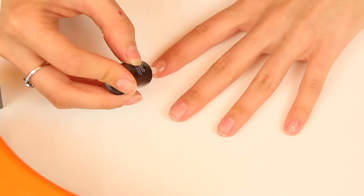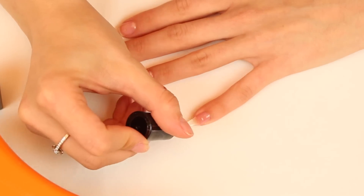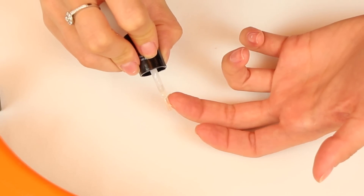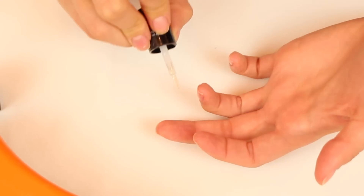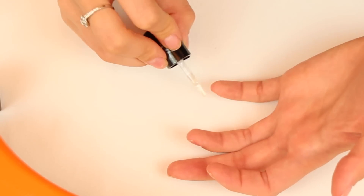Then apply one thin layer of gel base coat. And the most important thing I can say in this entire video is make sure you cap off your nails on each layer of polish — that means running the brush along the exposed edge of your nail to seal and lock in the gel. This will help with lifting and make your nails last way longer.